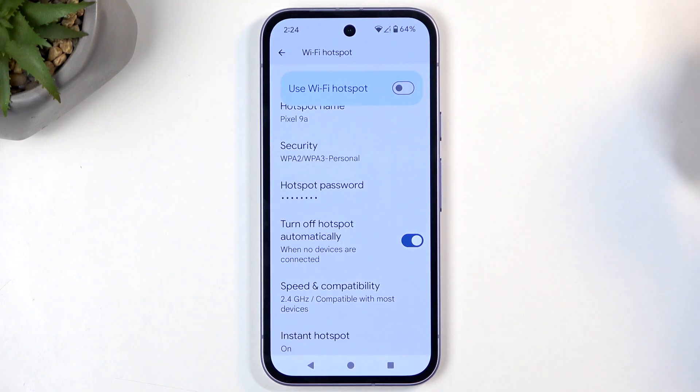That's really the only thing I would recommend changing here. The rest of the options are set in what could be considered a compatibility mode, meaning your hotspot will work with the widest array of devices. You can obviously customize these if you know what they do, but if you don't, I recommend keeping them at their defaults.